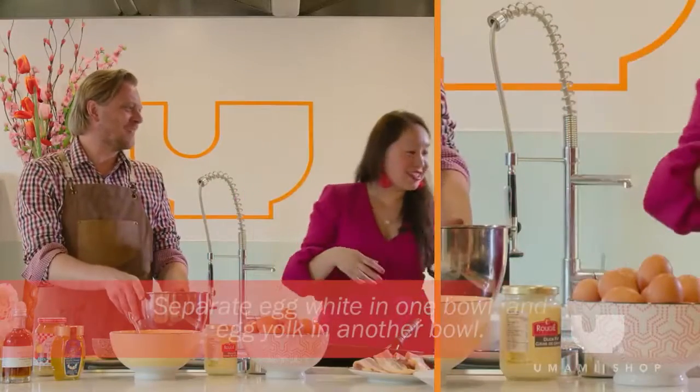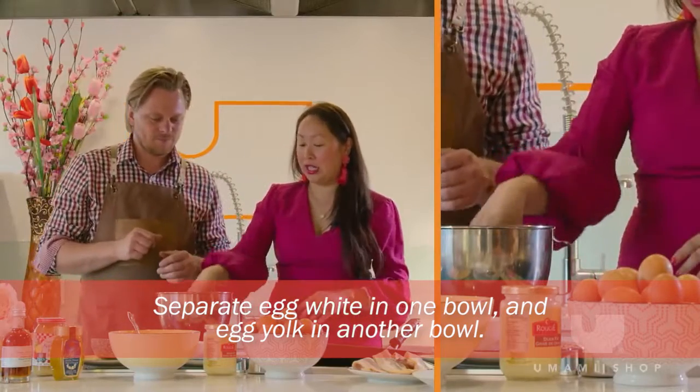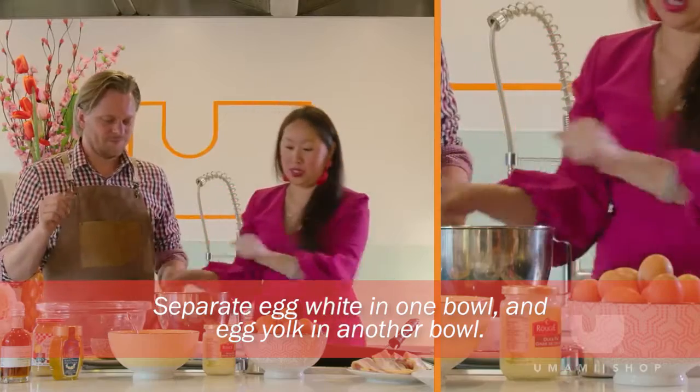Okay, four eggs — separate the egg yolk from the white. I want the egg yolks in here and the egg whites in here.